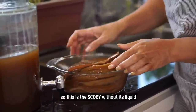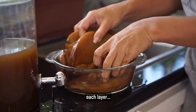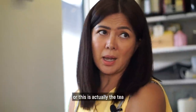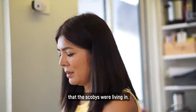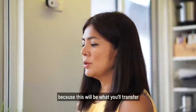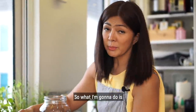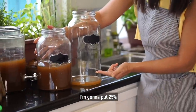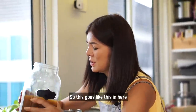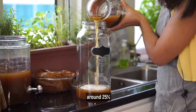This is the SCOBY without its liquid. As you can see, it has different layers — each layer was made for different batches of kombucha tea previously. Now itong juice na to is actually the tea that the SCOBYs were living in. You never throw this away kasi ito yung ililipat mo to the other container so that you can grow more tea. So I'm going to put 25% of the starter from the old liquid to the new jar.